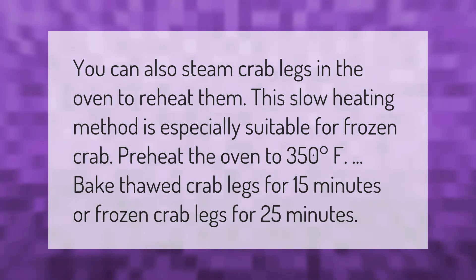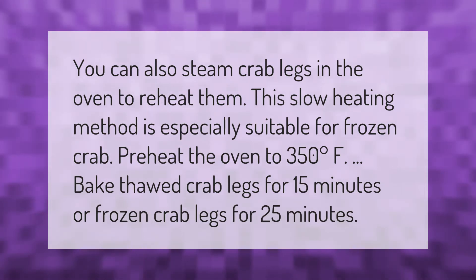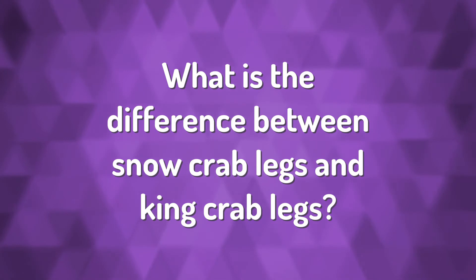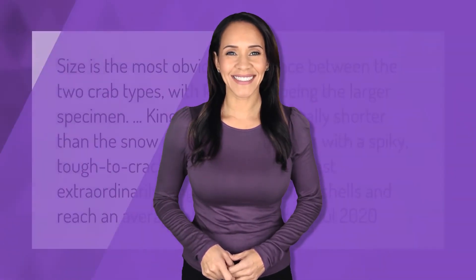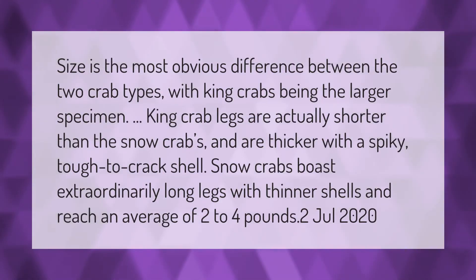Size is the most obvious difference between the two crab types, with king crabs being the larger specimen. King crab legs are actually shorter than snow crab legs but are thicker, with a spiky, tough-to-crack shell. Snow crabs boast extraordinarily long legs with thinner shells.